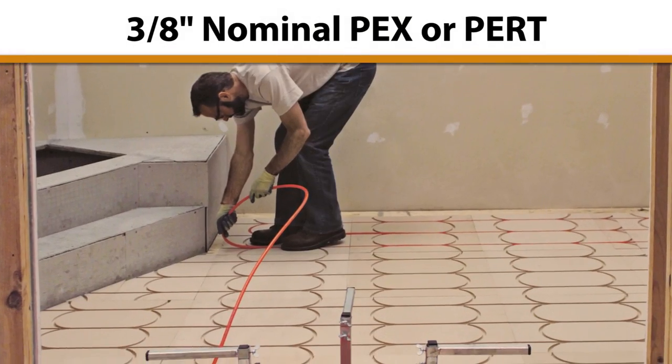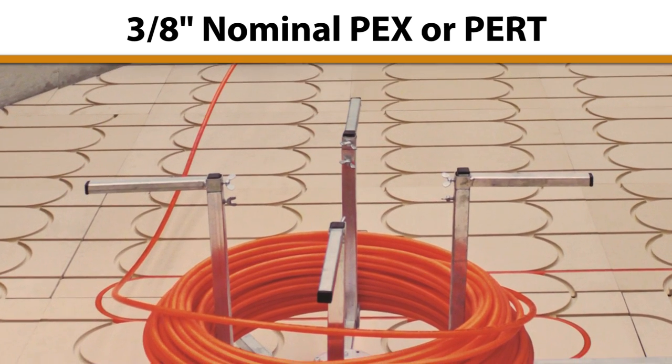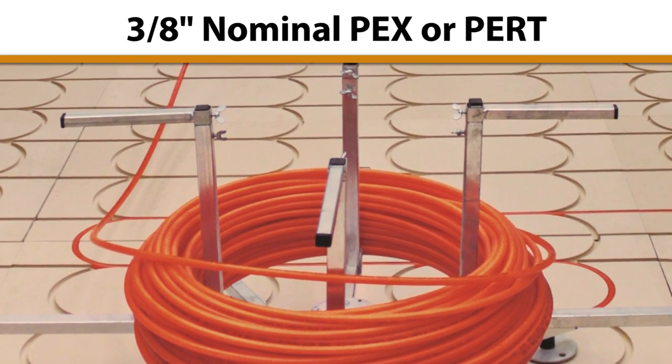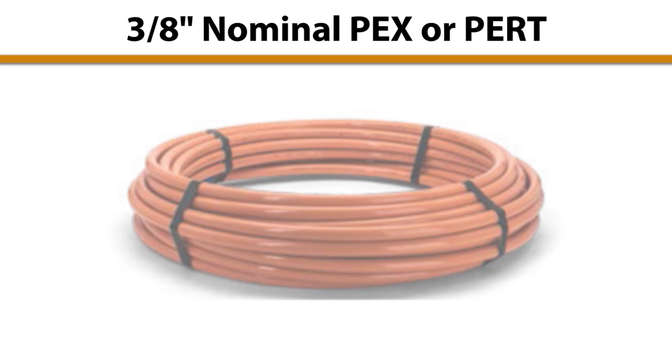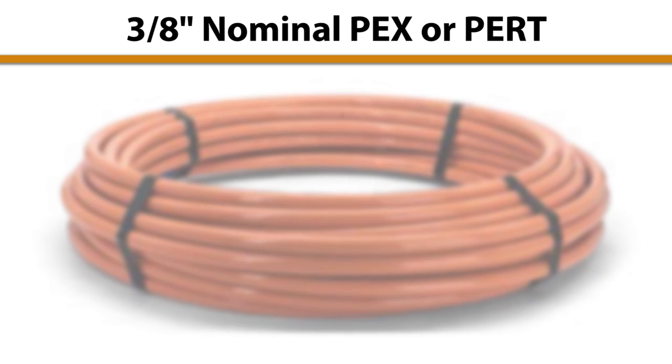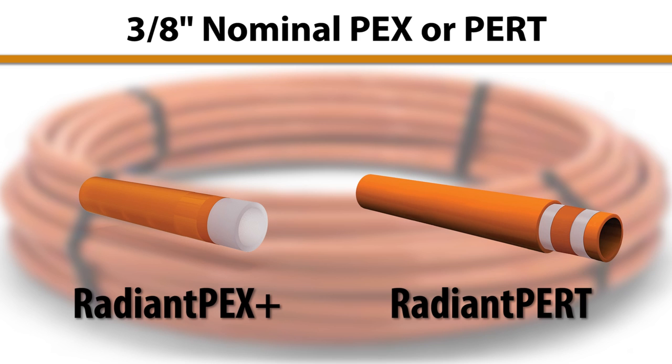SmartTrack is designed for use with 3/8 inch nominal PEX or PERT with an average outside diameter of 1/2 inch. We do not recommend the use of PEX or PERT tubing with an exposed outer oxygen barrier layer, as this can lead to noise issues induced by contraction and expansion of the tubing. Both Radiant PEX Plus and Radiant PERT have a protective layer outside of the oxygen barrier and offer quiet operation with SmartTrack.